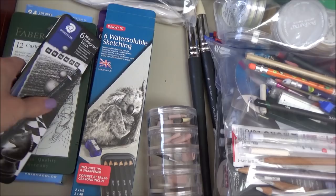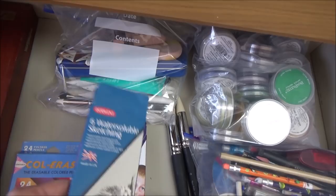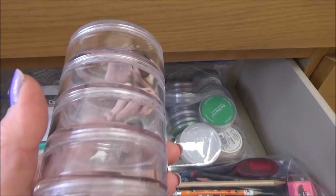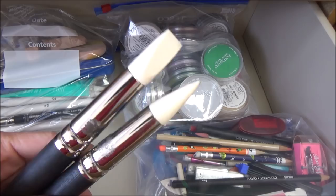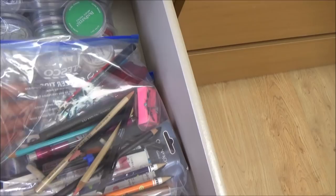So I have the Mars Lumograph pencils, my Faber-Castell drawing pencils as well as some Colourease pencils by Prismacolor, some water-soluble sketching pencils by Derwent and some of these Coloursoft skin tones. I also have a lot of different sponges and things for using to blend pastels with, as well as these ginormous colour blenders. And lastly in this drawer I have two more Ziploc bags with lots of spare pencils and fineliners.